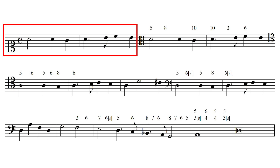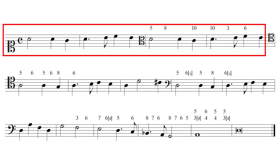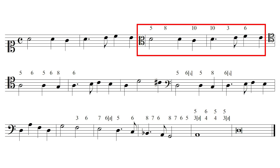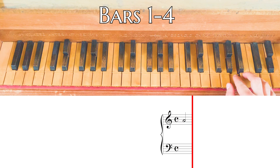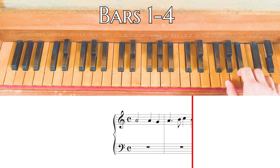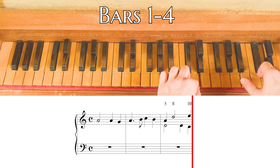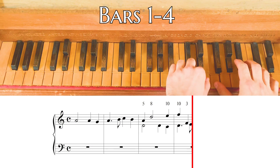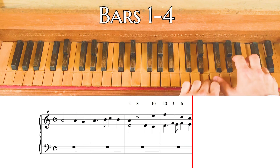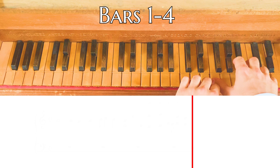Second step: in the first two bars the cantus only is singing. Let's play now bars 1 and 4, following the numbers. In bars 3 and 4, two voices are singing: cantus and altus. Now let's try to play a more graceful melody based on this counterpoint.